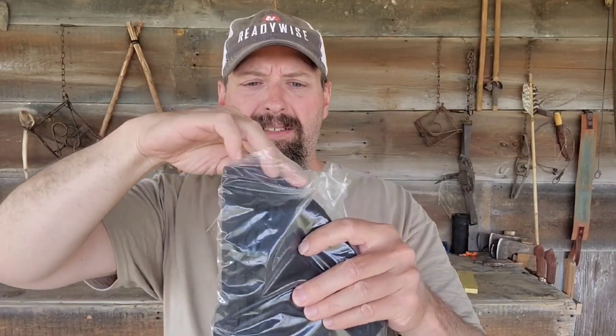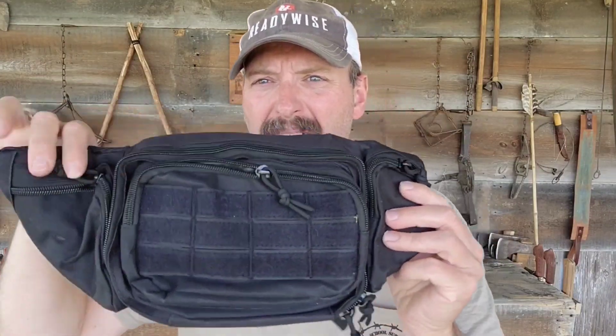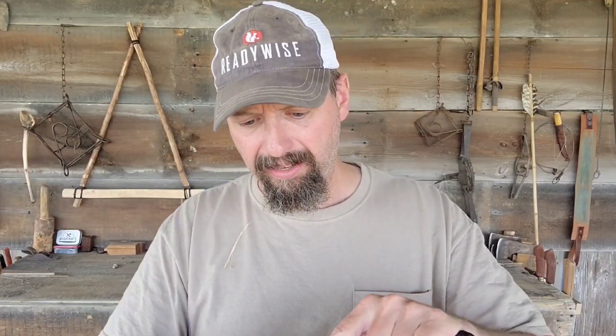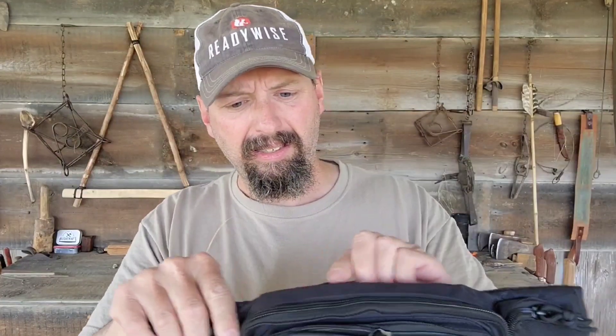The first item out of the box is an urban waste pack. Back in the 80s they called these things fanny packs; now they call them sling bags or waste packs. Black, pretty non-obtrusive. Let's look how many pockets we've got on this thing. I've got a concealed pocket in the back edge that would probably hold cash.